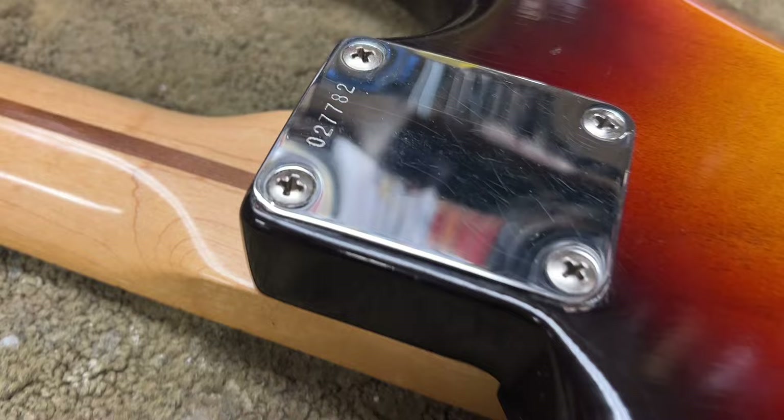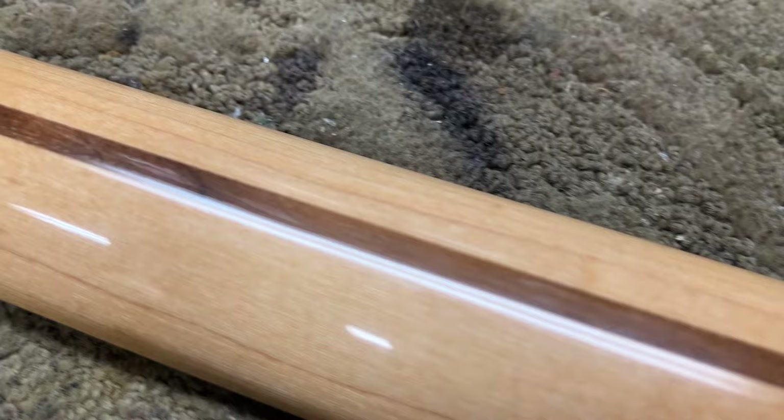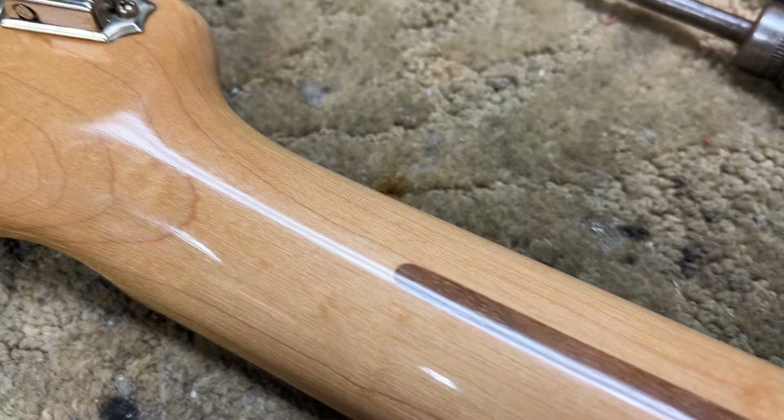Just really great to see this type of condition on a guitar this old. Zero wear on the back of this neck, and look at these tuners.